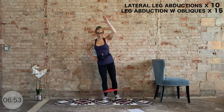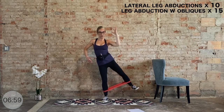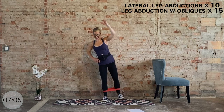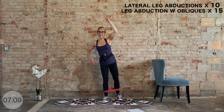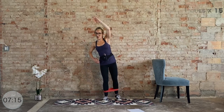Now crunch it — big squeeze right here. If you need to tap the foot, that's okay. Come on — ten, nine, eight, seven, six more, you got it, five, four, three, two, one.